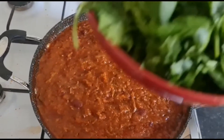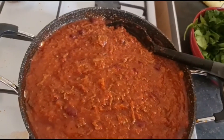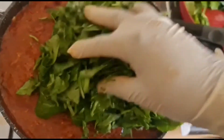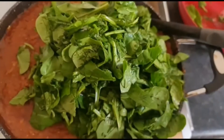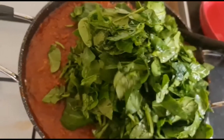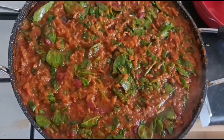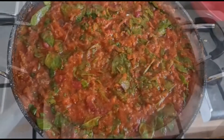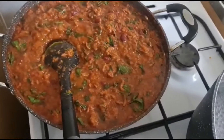After a couple of minutes — 2 to 3 minutes — I'm going to be adding my spinach. I'm going to leave it here for 5 minutes. That's my pasta sauce, and that one is ready.